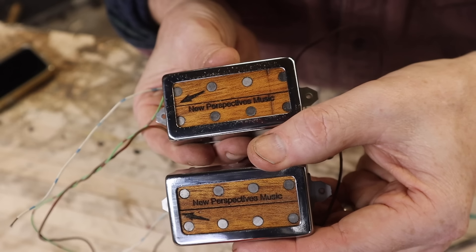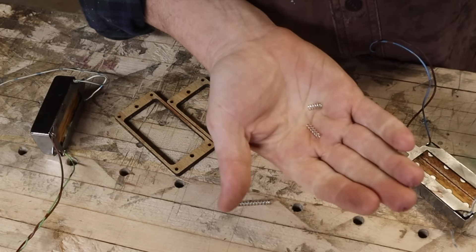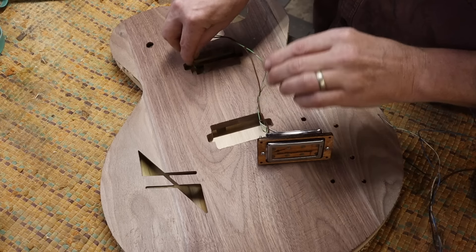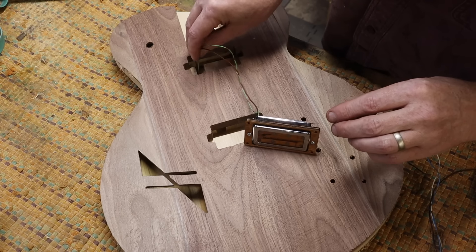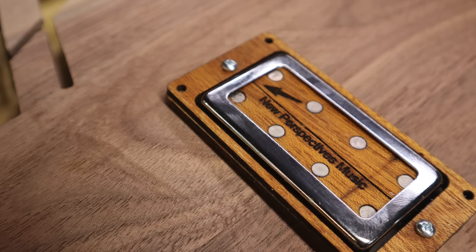They look great. The bridge humbucker's spacing is a little wide for the metal rings, so they're right on the edge, but it still works fine. I also found that cutting the springs in half for the humbuckers that sit in these trim rings usually gives enough tension without making them really hard to get on. And that's the guitar I'm building them for — you can kind of see what they'll look like in there.